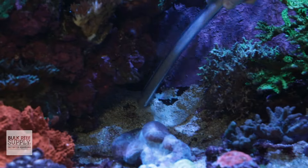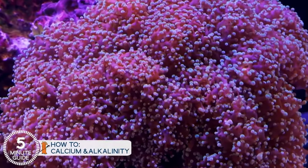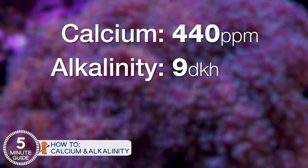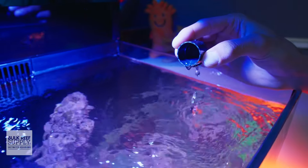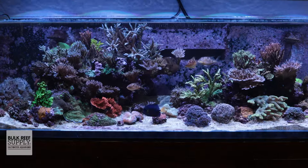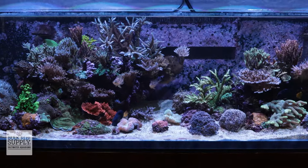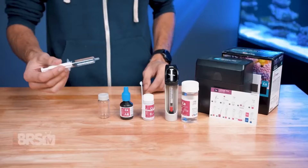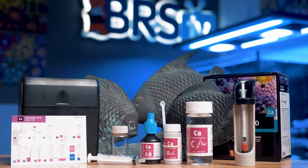But to truly know what you need to dose, you need to test your water. Before you start dosing your tank with any additives, it's really important to know what the current levels of those elements are in your aquarium. For example, if you don't know how much calcium is currently in the water, even if you dose following the directions on the bottle, you may not be adding enough or could end up adding way too much, which can be really risky. By testing, you'll know exactly how much of an additive you need and how often it needs to be added. Dosing additives blindly is never recommended, so just avoid it and test first.